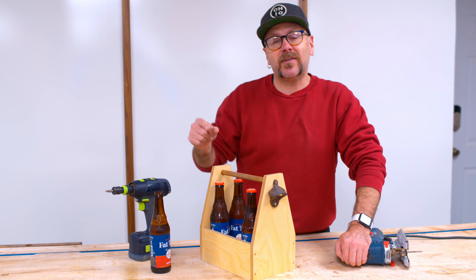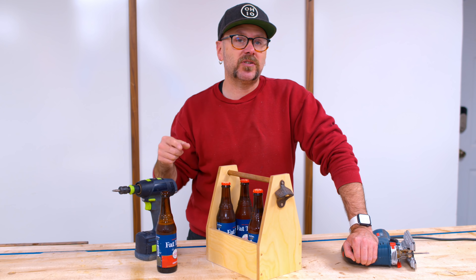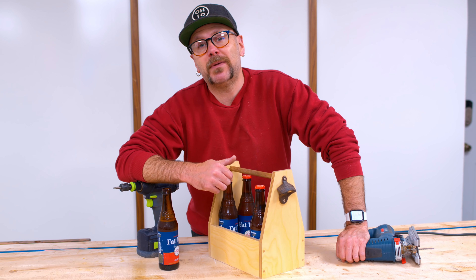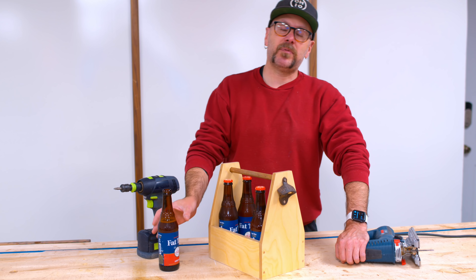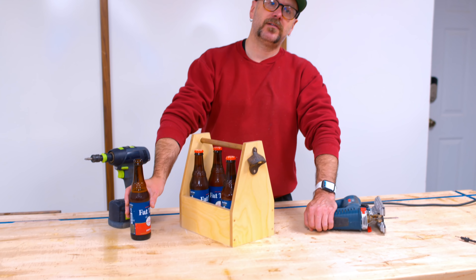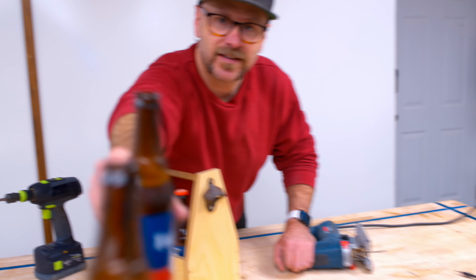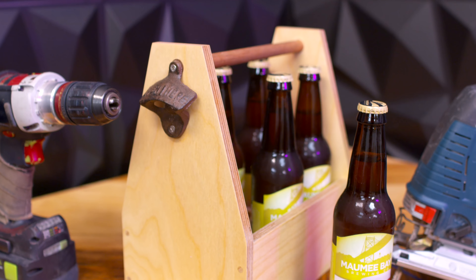If you want to see Eric's episode, I will have a link down below in the description so you can go watch that. Eric, I miss having you in the shop. Thank you for recommending Dan as your replacement — both very fine fellows. Dan, grab your beer. Good day, Dan. Good day. As always, be safe, have fun, stay passionate, and make something.